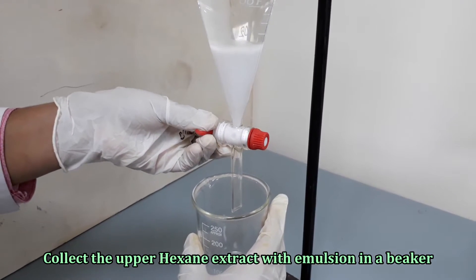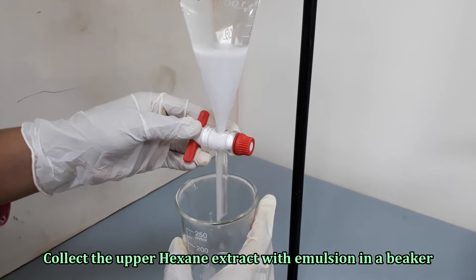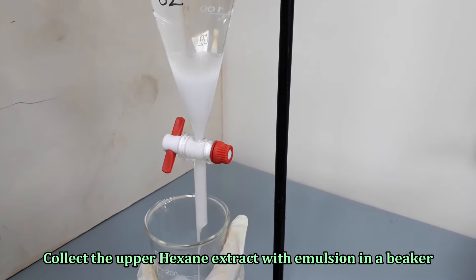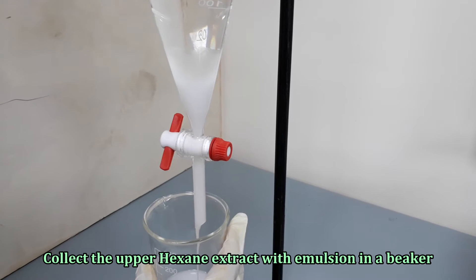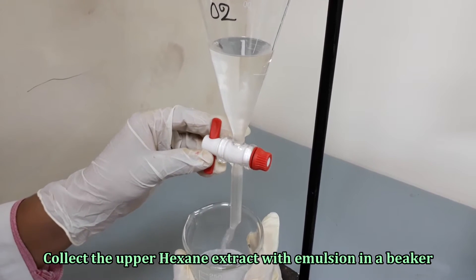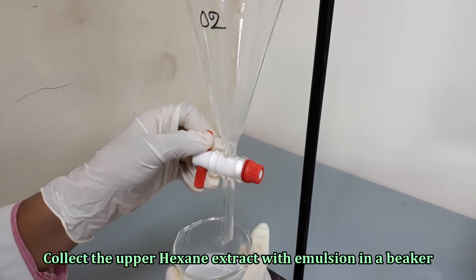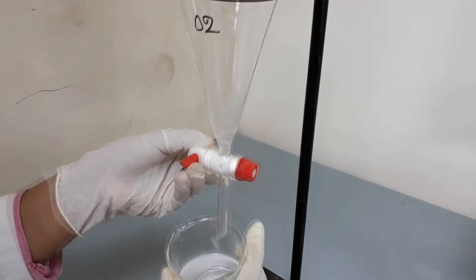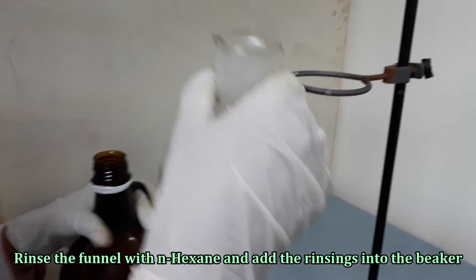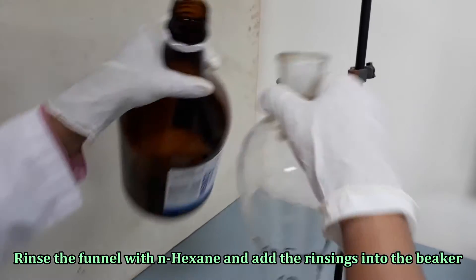Transfer the hexane extracts along with the emulsion into a beaker. Rinse the separating funnel with n-hexane and add the rinsing to the hexane extracts.